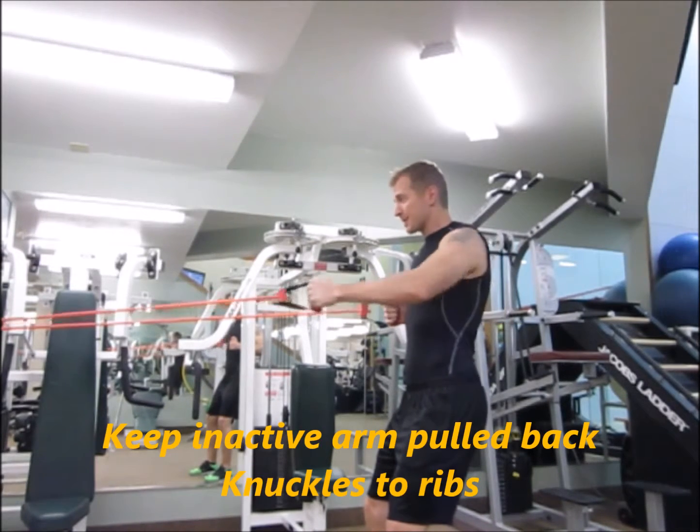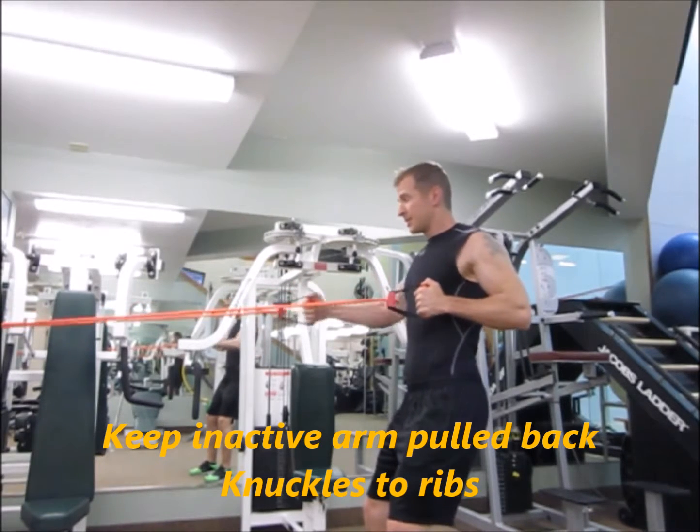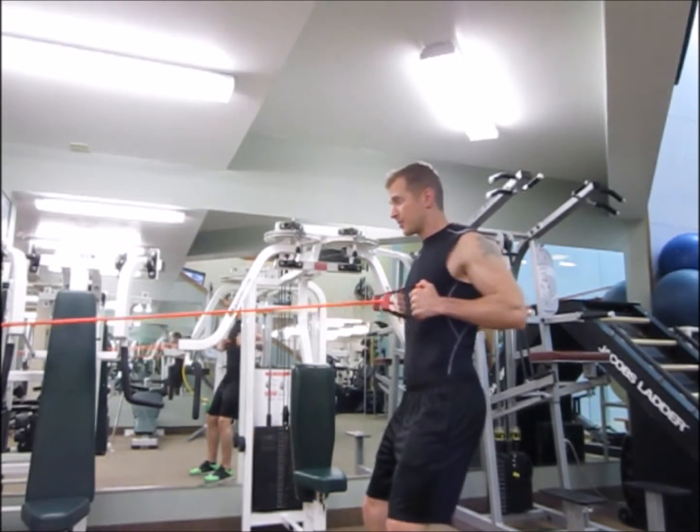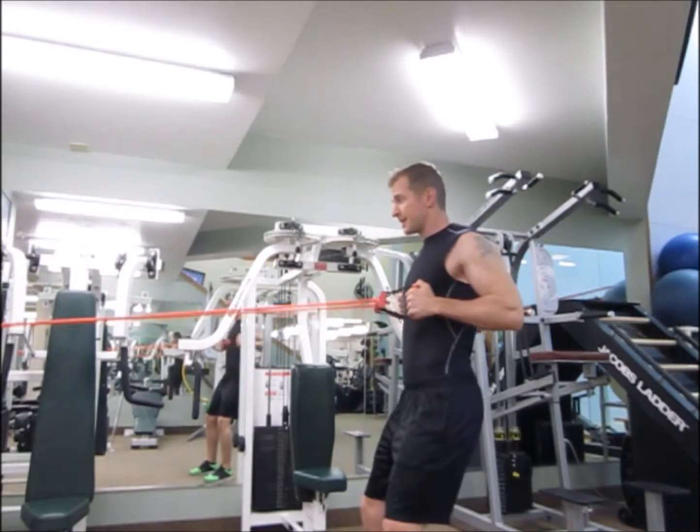So I'm going to count my reps. I'm doing ten on each side — ten on the left side. Two, three, four, five, six, seven, eight, nine, ten.